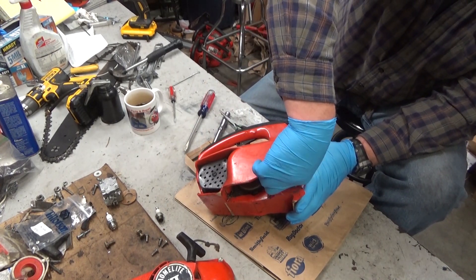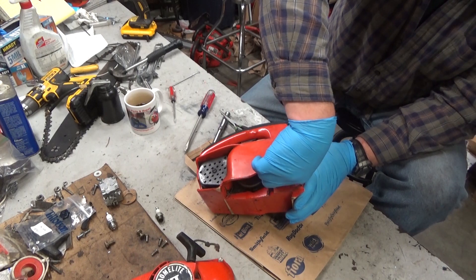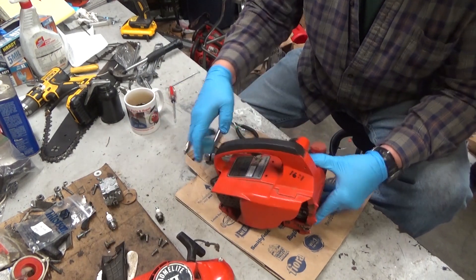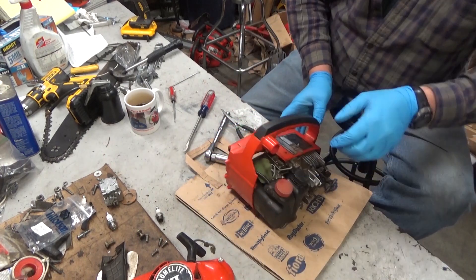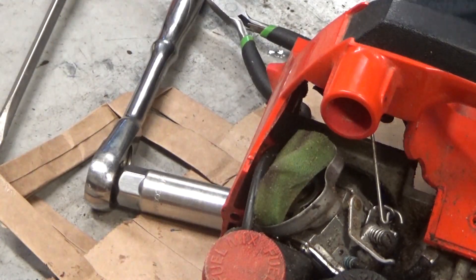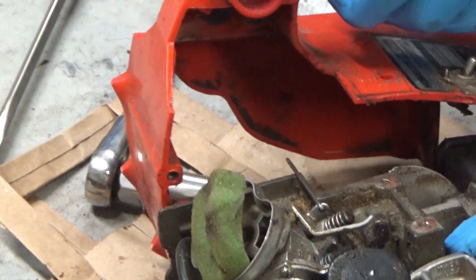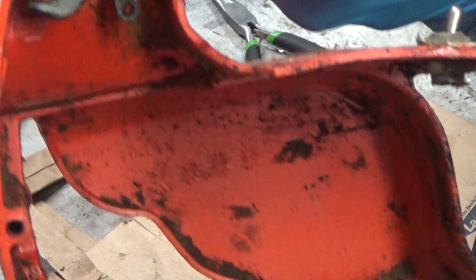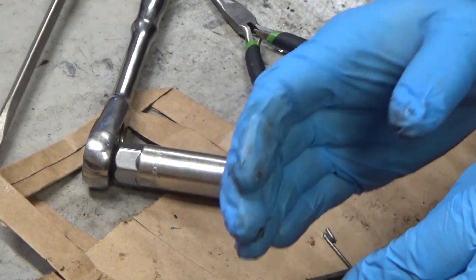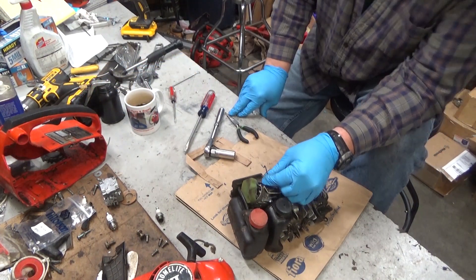The bar plate can't be on there either. Normally you would've pulled your bar and chain and this wouldn't be an issue. Go ahead and start sliding it out. See this throttle rod? Work the engine out and you see how that pulled out from where it indexes in. You're going to put it together the exact opposite — slide it in, line it up, and roll it back into the case. That saves you the hassle of taking the throttle handle cover off and potentially breaking it.